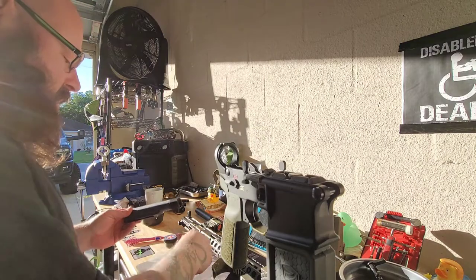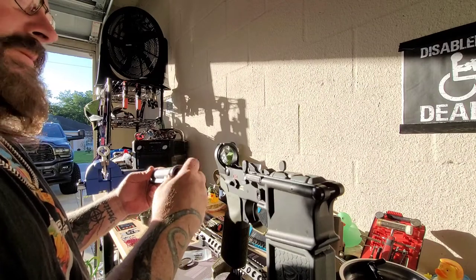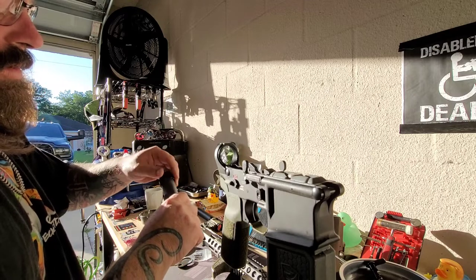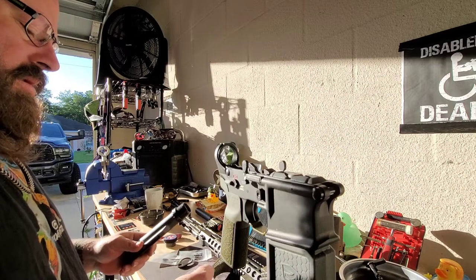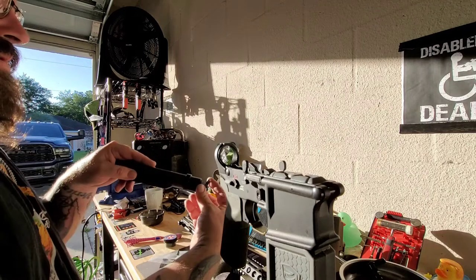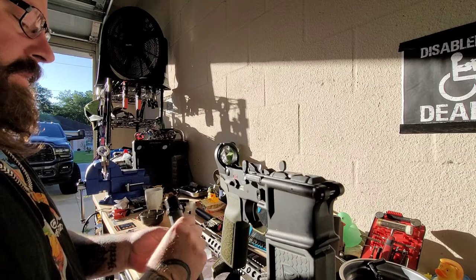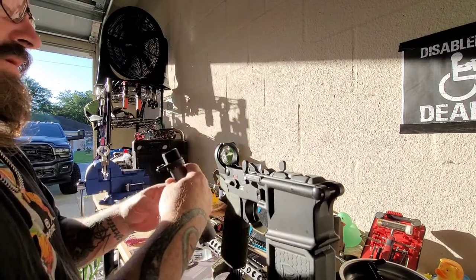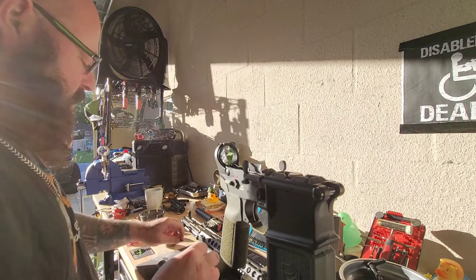Okay, so let's do our CNF. And we have our ECM. Okay, now our buffer retainer.